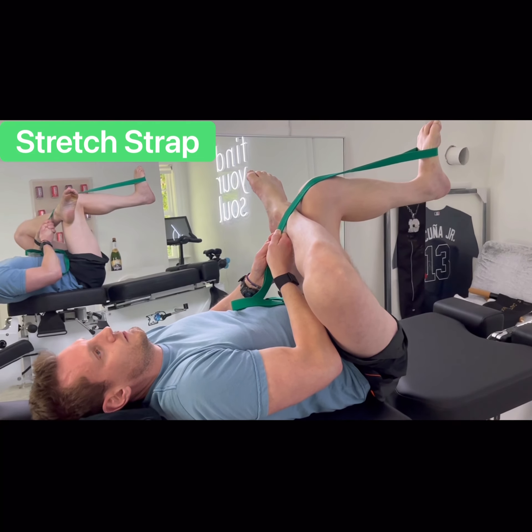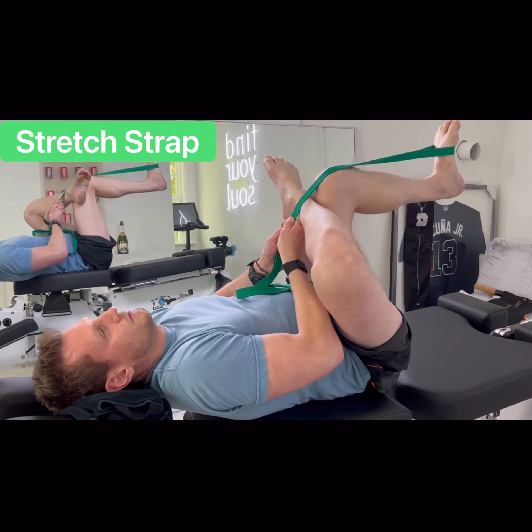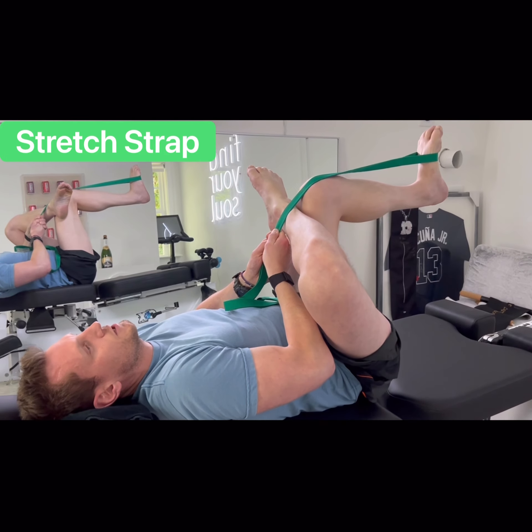Your left foot — your plantar fascia is not engaged, so it's flat right now. In fact, the circulation is being cut off and my grip's slipping as well.